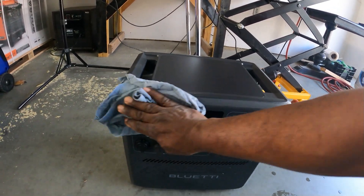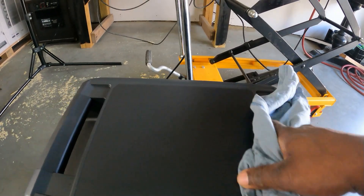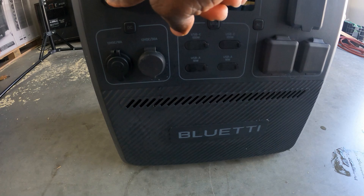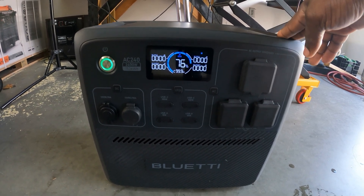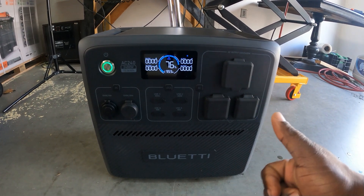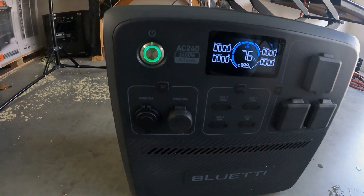Alright guys, here it is all wiped down and ready to go. Thanks for watching this quick video on the Bluetti AC240. I just did a load test to show you guys what tools you can run with this thing. If you like this video go ahead and give me a thumbs up, hit that subscribe button, and stay tuned for more videos from Gavin's Garage. Thanks for watching and have a great day!